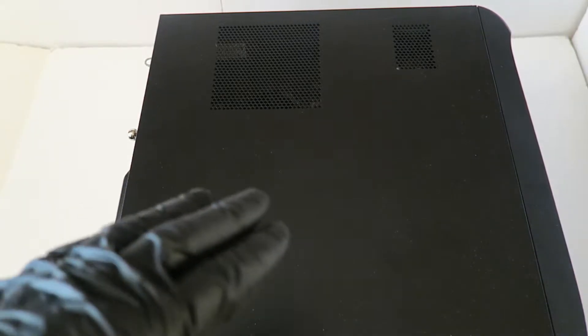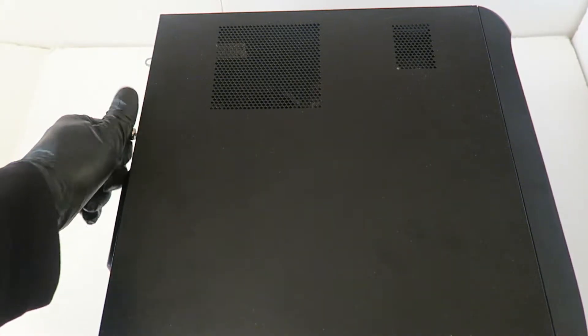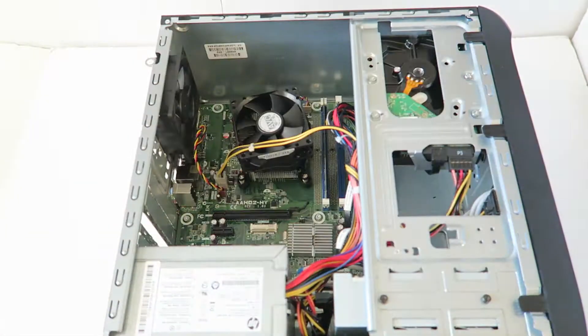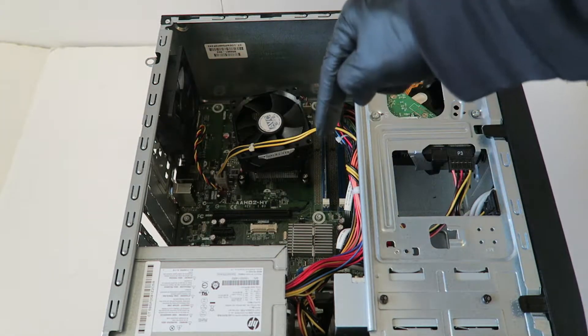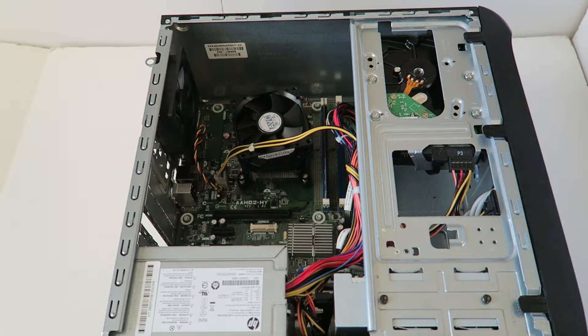What's going on, you guys? This is MXKDI here with another HP Pro 3405 micro tower upgrade. I'll be doing upgrades: power supply, video card, memory, hard drive, and solid state drive. I'm gonna show you guys how to do that — this is for light gaming.